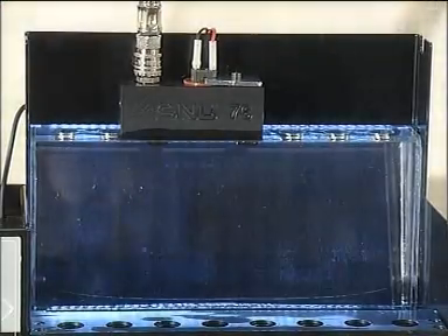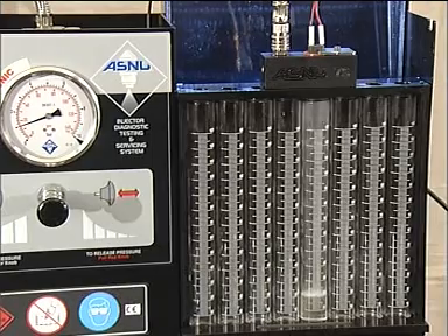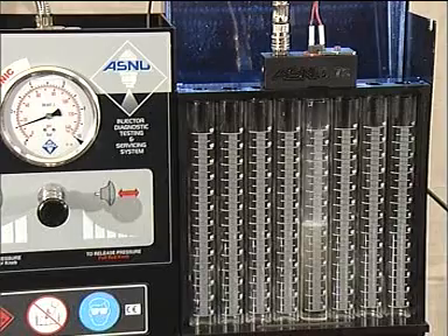Next, place the adapter block on the flow rack and press the GO key to measure the injector's flow rate. Note on the report pad any irregularities found in the injector's leak test, spray pattern examination, electronic operation and flow rate values.